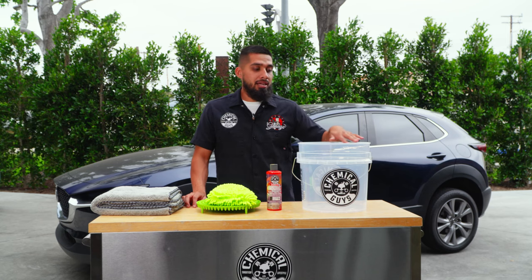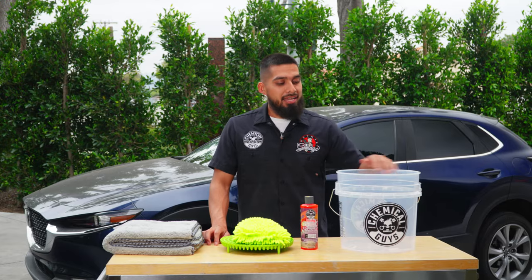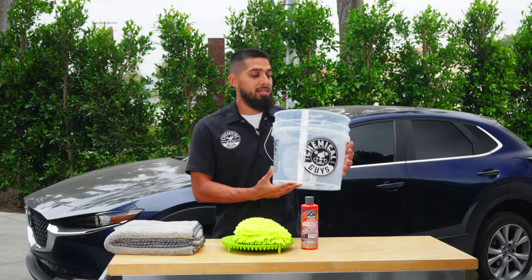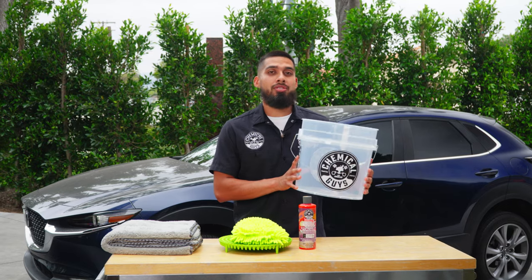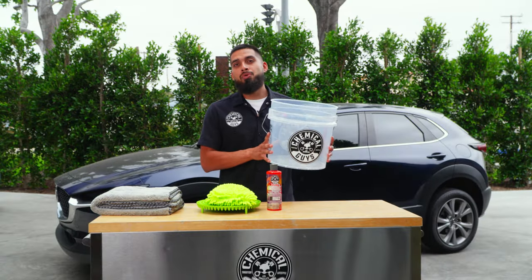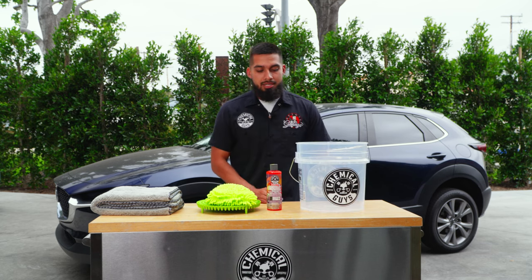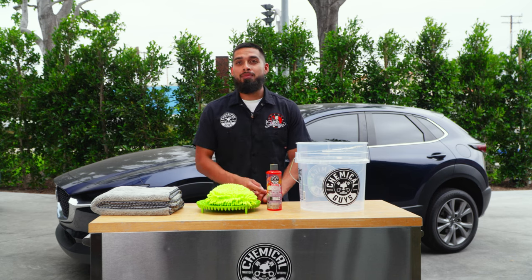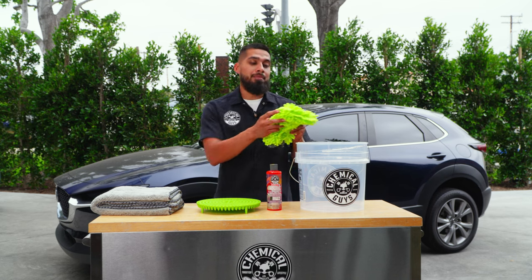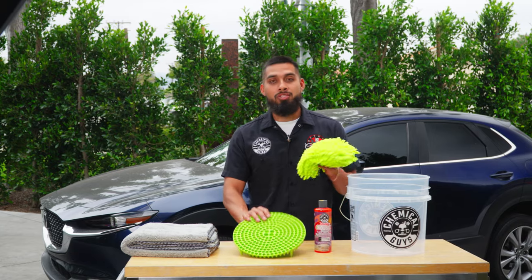This bucket holds all your water as well as your dirt trap, which is our next topic. At Chemical Guys, we made our translucent bucket, which allows you to see the dirty water so you know exactly when to switch it out. That's our bucket. Step number two is the dirt trap — it filters while you wash and traps dirt.